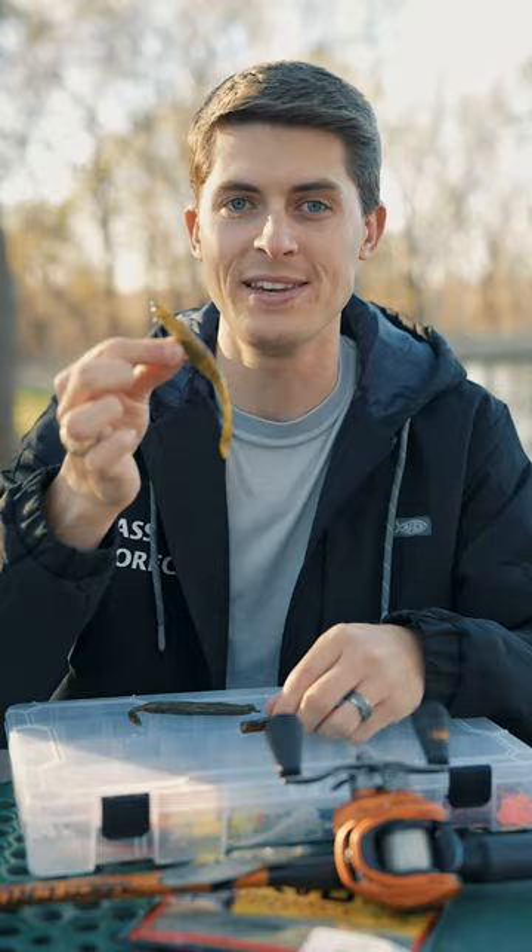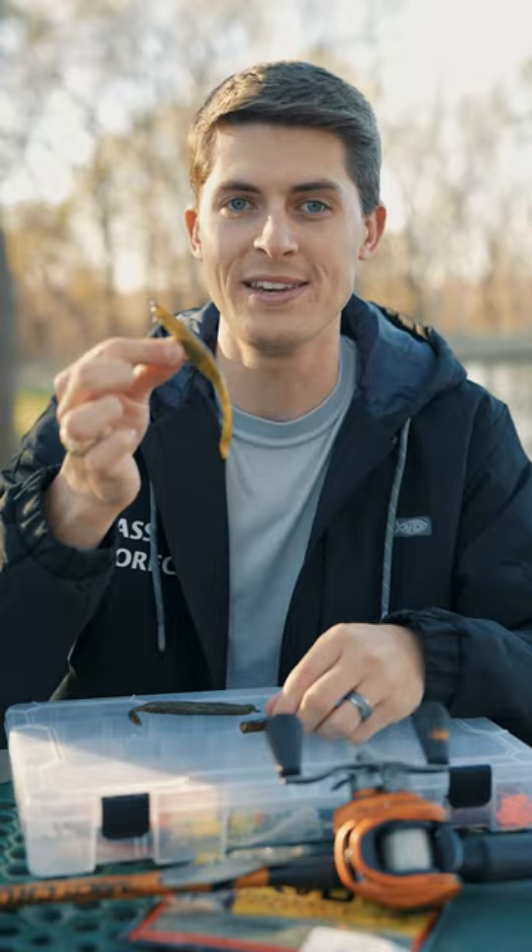These two soft plastic lures may look similar in the water and have similar functions, but they don't imitate forage the same. A stickbait looks nothing like any kind of natural forage, whereas the soft plastic jerkbait does — it looks very similar to bluegill, baitfish, and any natural forage in your body of water. So if you're fishing in clear water and can see exactly what the bass are eating, try to match that as closely as you can to the color of your soft plastic jerkbait.